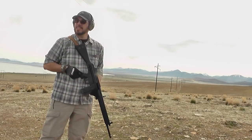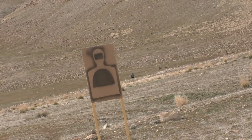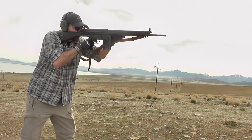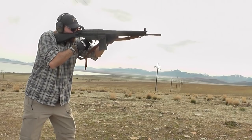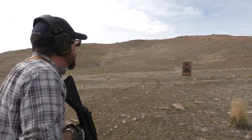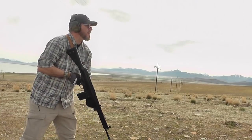We've got our paper bag guy at around 10 yards, and out there at a little less than a hundred yards we've got a silhouette steel as well. That thing is putting rounds exactly where I want them to go — this is really accurate right out of the box. Let's see how it does on that steel out there.